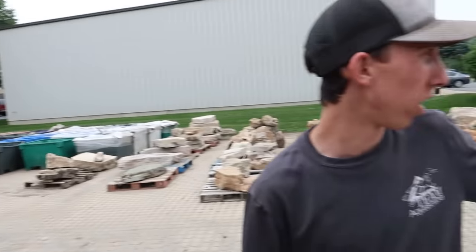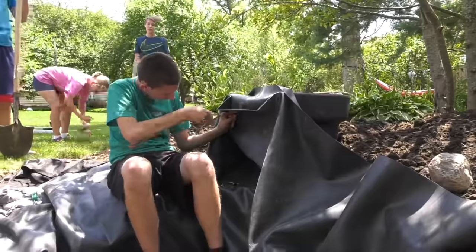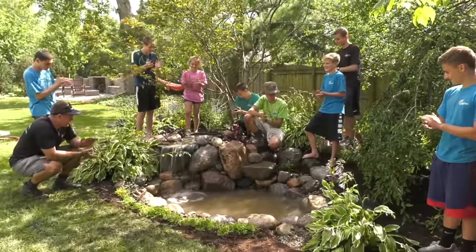Do we have mulch? Yeah, right there. I got some more buckets that we can load up and they'll be good to go. So you're curious, huh Jack? How old were you when you built your first water feature? I think it was 15 or 16. And now you're the whopping age of 20. So five years ago you built your first water feature. Well, you are going to go teach a family how to properly build a pondless waterfall today.